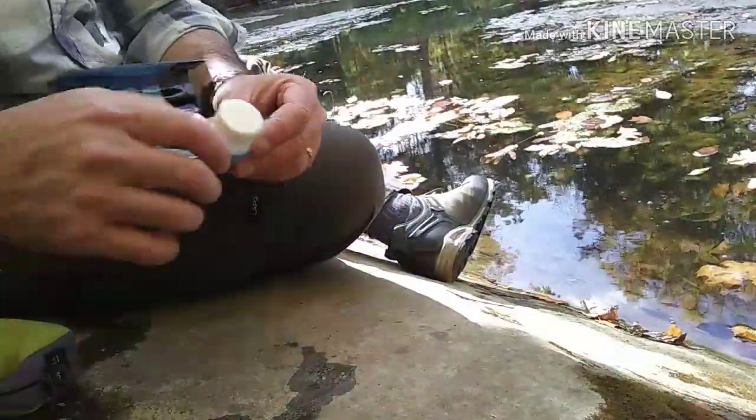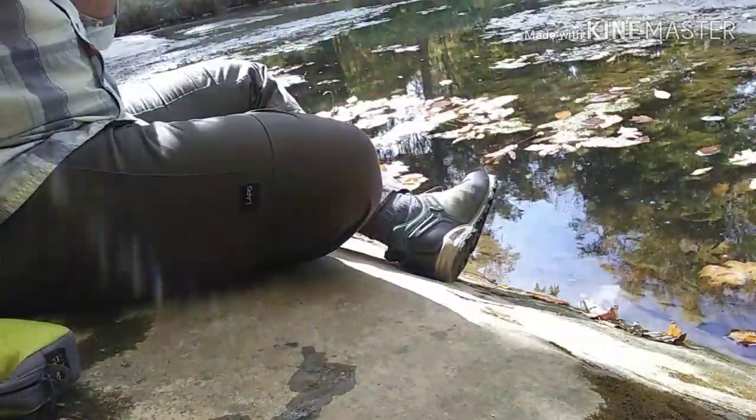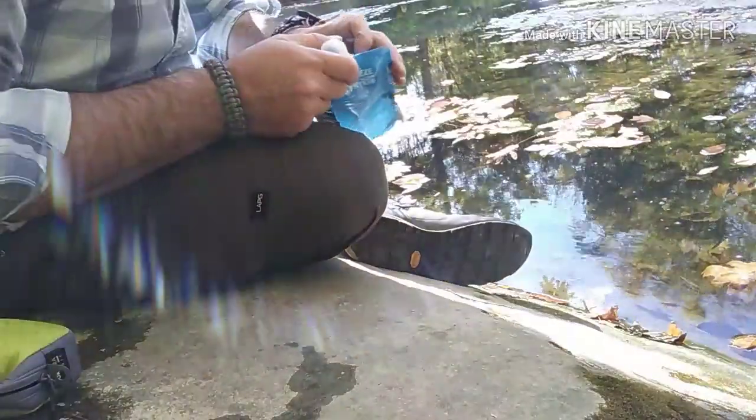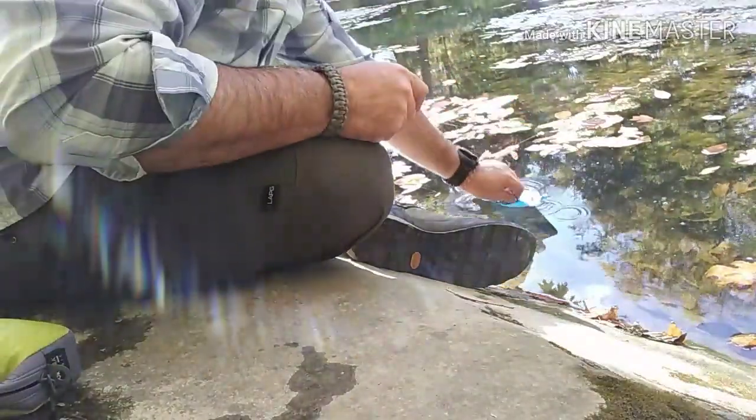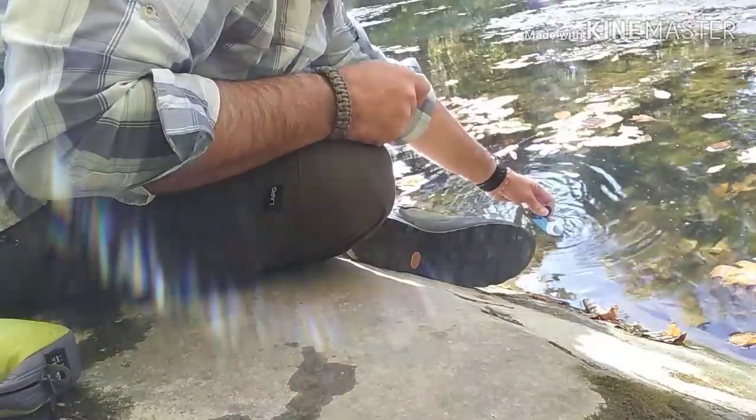One of the first things you need to do is obviously fill up your bladder. Sometimes it's going to be a little rough — sometimes it's easier with running water, but it does work just fine. You can see here, I'm just taking it right out of the river.